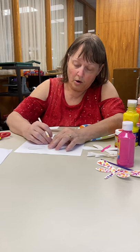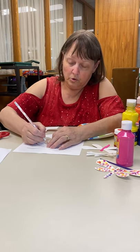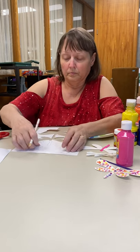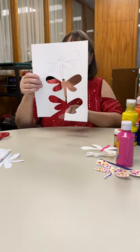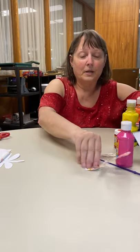After you draw it — I'm just tracing it — you trace it, and then I cut it out. You can see where I've cut it before. Here's the first one I did.